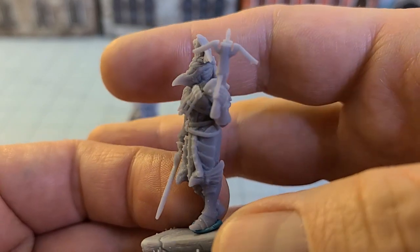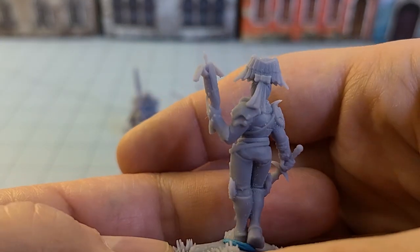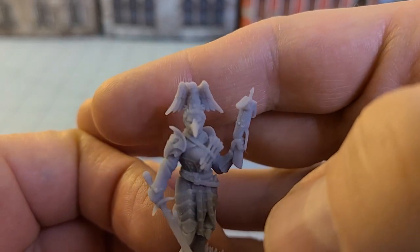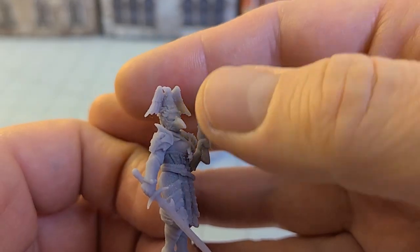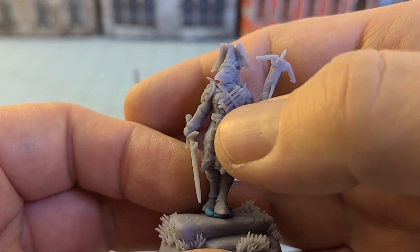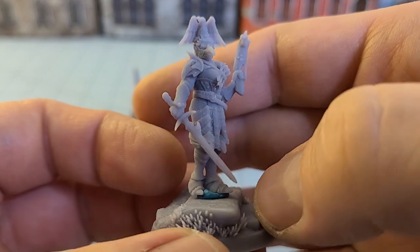I want to say there were actually strings for the crossbow but me being me I broke them off. I just dig the ribbon on the back with the bird-like headpiece and the beaked mask. And I didn't mess up the tips of those crossbow bolts — but that's on me.